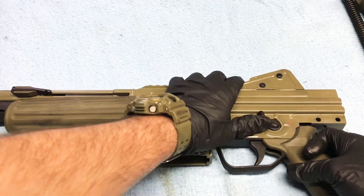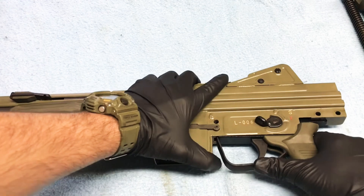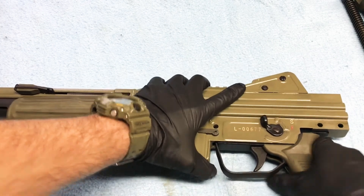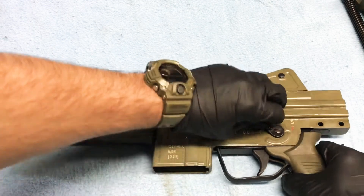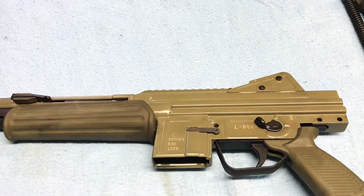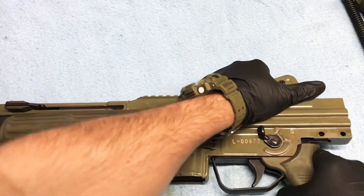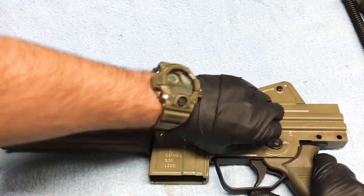Give it a good little wiggle, push back on it a little bit, and find that sweet spot where our trigger selector can slide out. Sometimes you do have to fiddle with it a little bit, but it's no big deal — it's just all about lining up the sheet metal.